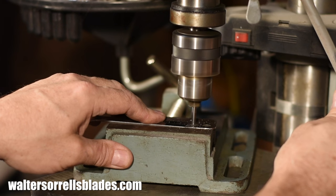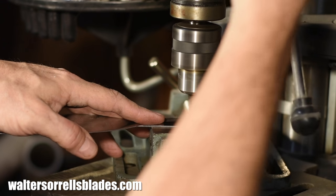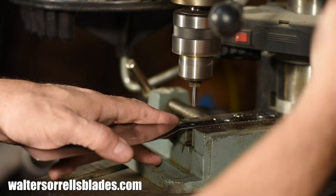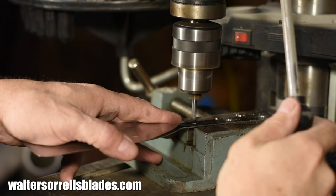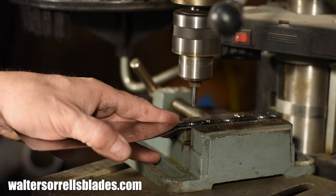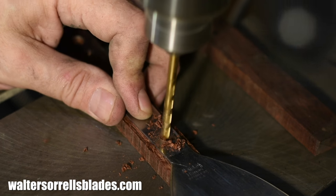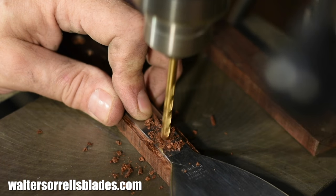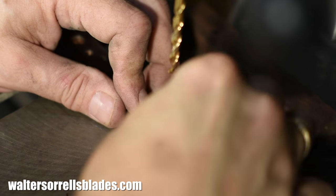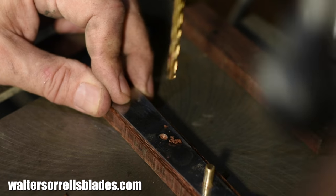I'll start off by using a spade bit to enlarge the holes. A spade bit is a specialized bit that's less likely to grab the thing and spin it around, or to grab an edge and make an off-center hole, than a standard twist drill is. After I've enlarged the holes in the tang, I'll bring my scales over and drill them one side at a time, using the slave pins I mentioned earlier to assure that everything's properly aligned. The reason for this is that if you don't do it this way, you're liable to get holes that won't line up, and then you won't be able to get your handle attached. So this is a pretty simple process — you just drill, pin, drill again, another pin, and then drill the third hole.